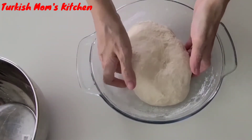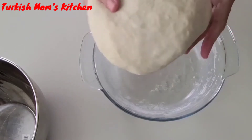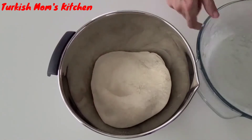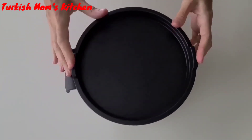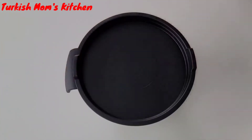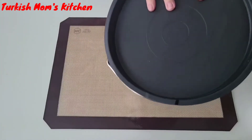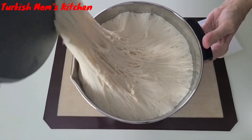My dough is nice and ready to rise. I'm moving my dough to a larger bowl because it will rise and get bigger. Let it wait until it doubles in size. My dough has doubled and is ready — I'm so excited!